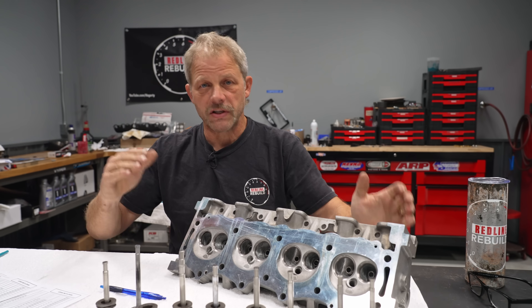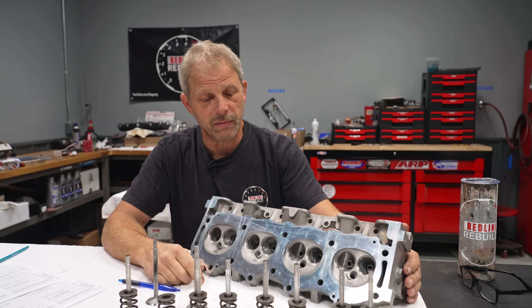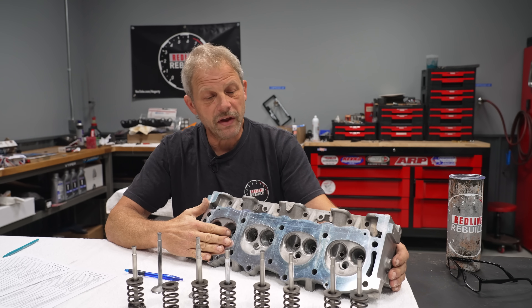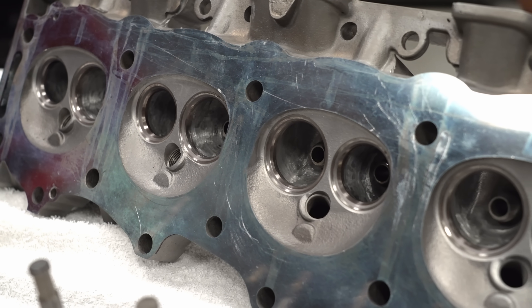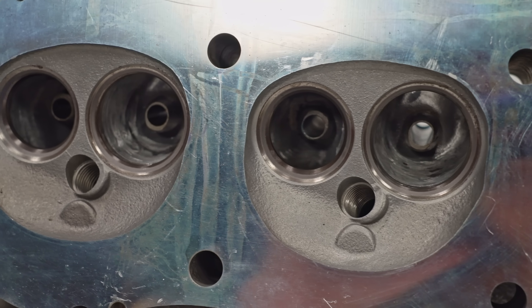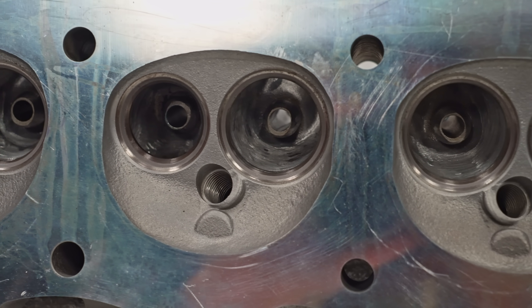We've all heard that engines are just big air pumps — you bring air in and you push air out. That's a true statement. So if your cylinder heads aren't improved, we're not going to make any more power. I sent the heads down to D&D Fabrication. They decked the surface on the head, cleaned up our valves, and put a nice grind to the seats. After that, I went through and did some porting.